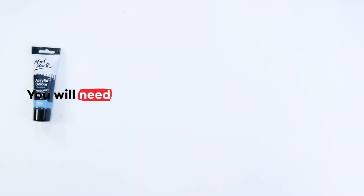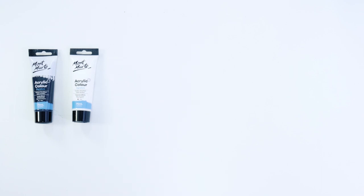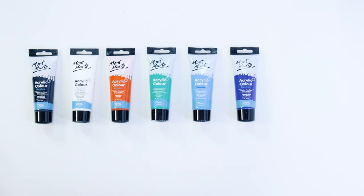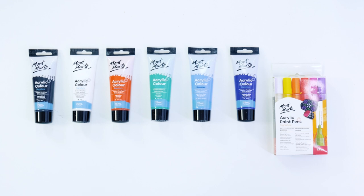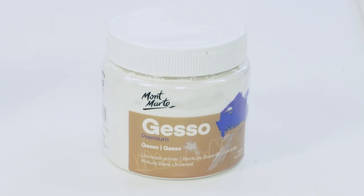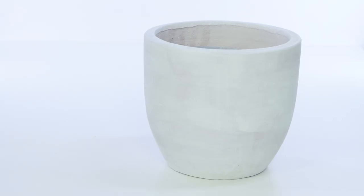For this project I'm using acrylic paint in lamp black, titanium white, vermilion, viridian, cerulean blue and phthalo blue. Of course, don't feel like you have to stick to these colours — use whatever colour combination speaks to you. I also use some acrylic paint pens and brushes, and I used gesso to prime the pot before painting.